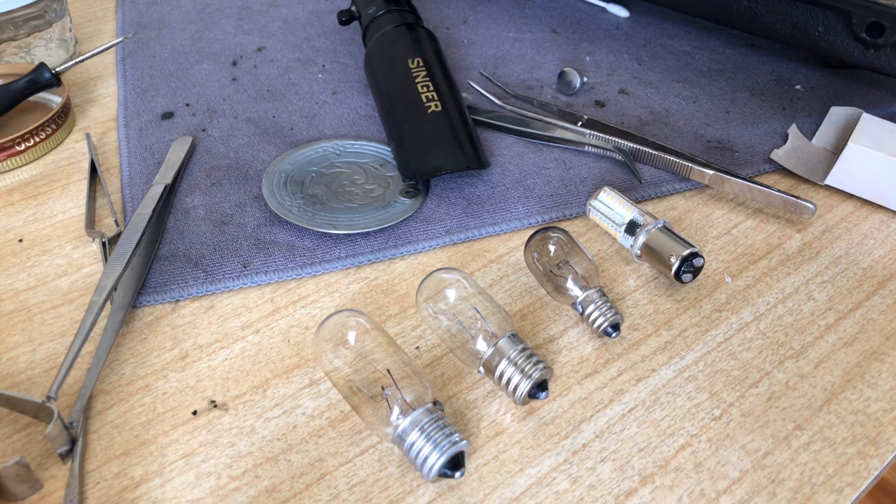Welcome back everyone to the Vintage Sewing Machine Garage. I'm making a video today on sewing machine light bulbs. I'm getting ready to install a new bulb into my Singer 15-91 and I'll make a short video on that in just a moment, but first I wanted to talk about light bulbs.